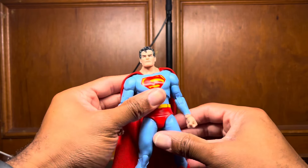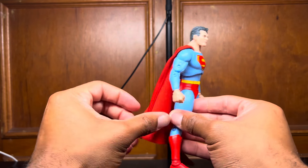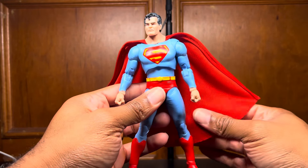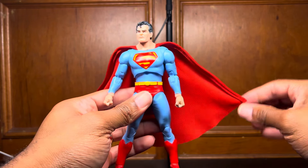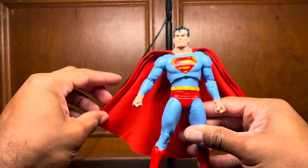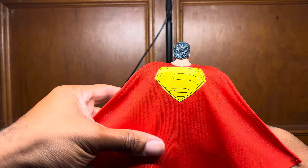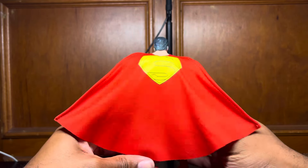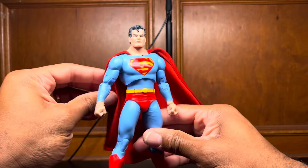And now, of course, the reason why this is just the dopest figure ever is this wired cape. This is actually pretty cool material — maybe the best material so far of the cloth capes, although I don't have that Hong Kong Dive Batman figure with the wired cape. But this is amazing. And we do have the S on the back. Is it huge? Yes. Is it obnoxious? Absolutely. But I think it works for this Superman. This is dope.